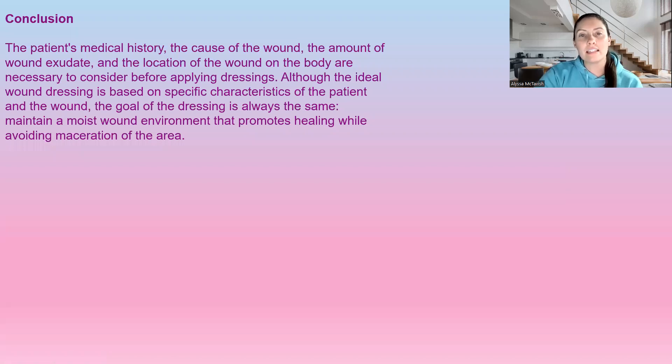In conclusion, this is why wound assessment is so important. A full patient medical history, the cause of the wound, the amount of exudate, and the location on the body — these are all critically important before ever choosing any kind of dressing. You need all this information to make an informed choice about what to put on the wound. Without it, we're really just wasting resources by using too much of something or missing better options. We really need to be doing a full wound assessment before ever putting anything on that wound.